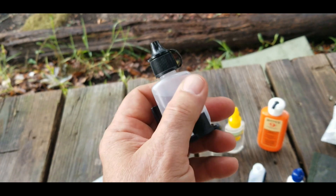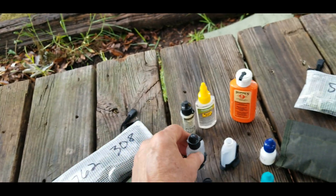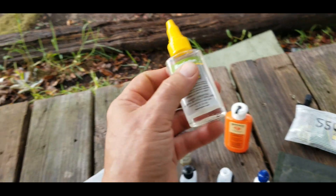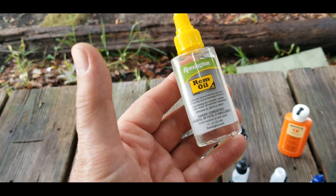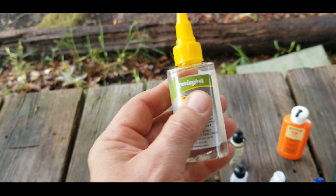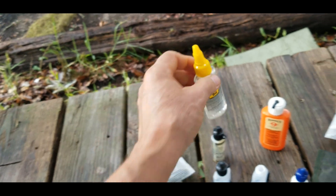Some people say it's never leaked on them, but most people say yeah, it leaks — it's just how it is. Something else that leaks: if you've ever bought any of these small bottles of gun oil, probably the most inexpensive is the Rem Oil, and these things always leak no matter what.